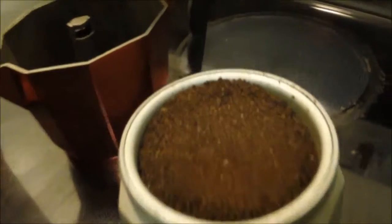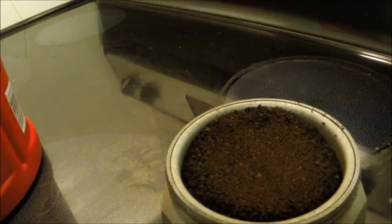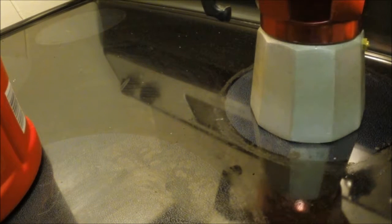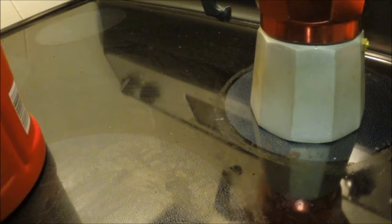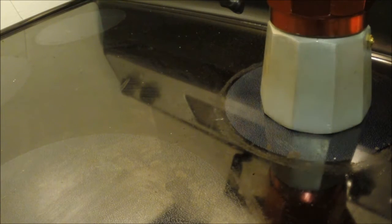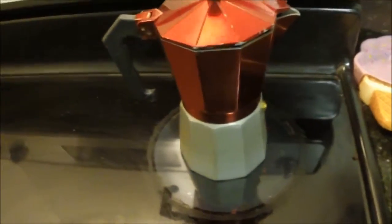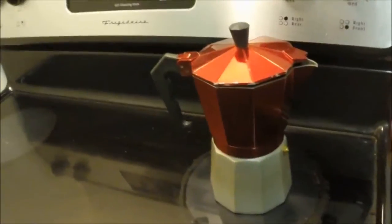Okay, so we've got our coffee grounds in there nice and even. Let's go ahead and screw on this top — lefty loosey, righty tighty — make sure that it's nice and sealed right there. And then we're going to put it on the stove. On some stovetops you can actually put this inside the little prongs, but I don't have that type of stove — I have a flat type of stove. Easiest way is to put it on high because that makes it boil quicker.